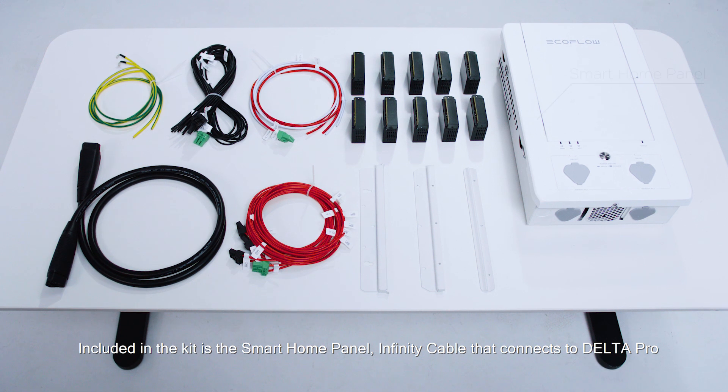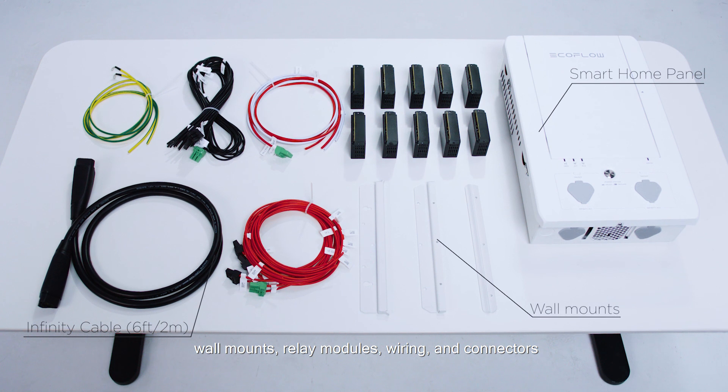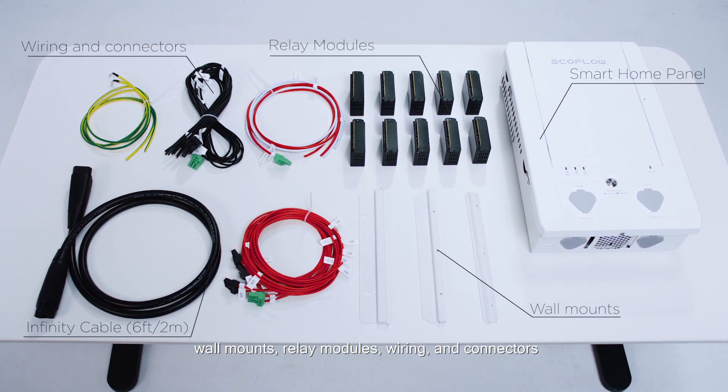Included in the kit is the smart home panel, infinity cable that connects to Delta Pro, wall mounts, relay modules, wiring and connectors.